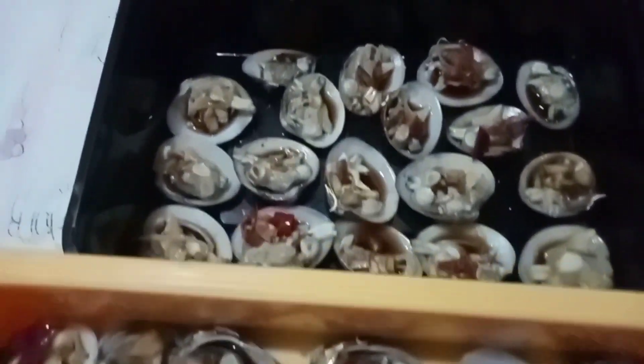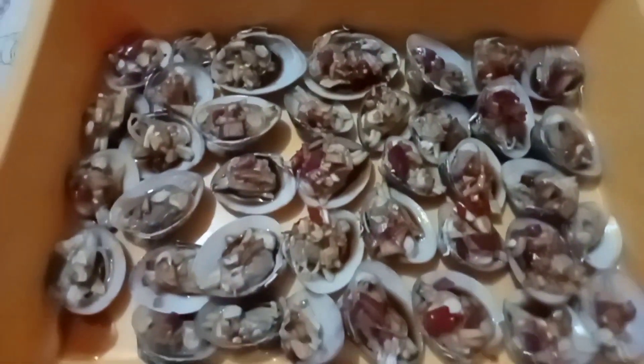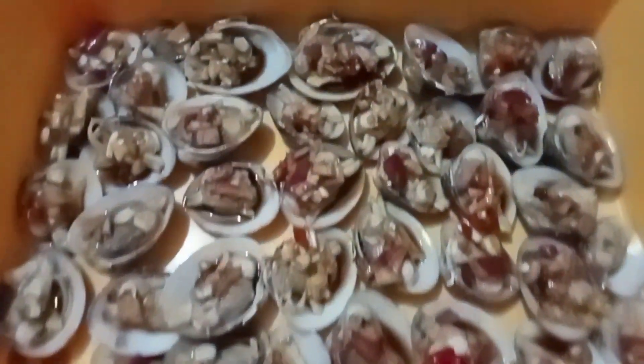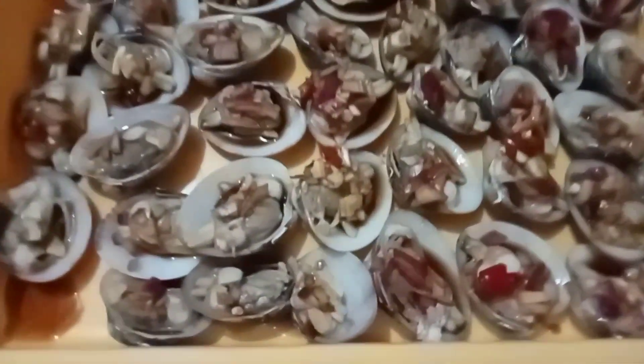Yung sabaw niyan ang masarap. Ayan na guys, diba — yummy!